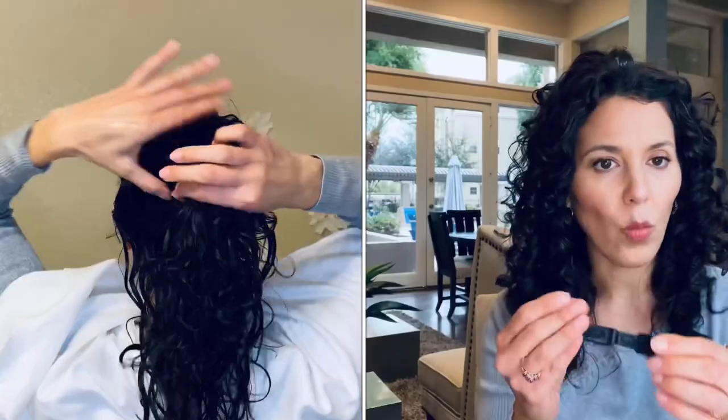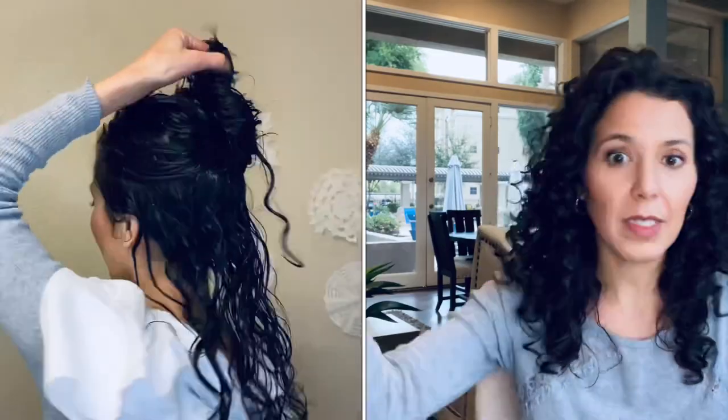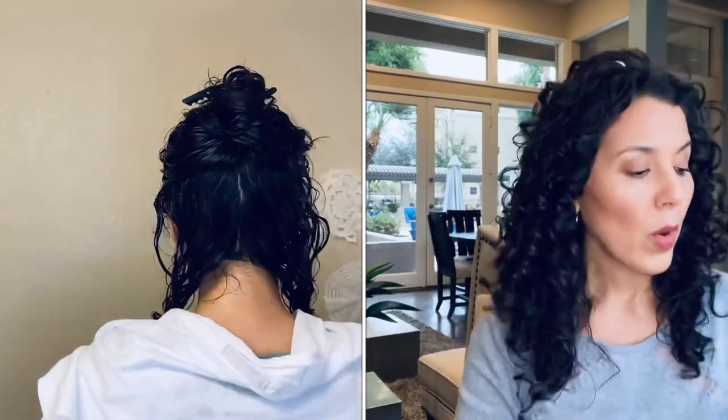Then there are these other sectioning clips — they have a little grip at the thumb area. I love to use these for wet styling; when my hair is wet, I'm able to grip them without them slipping off my hand, and I can section my hair up to apply product. You can buy a packet of each of these for under $10 as well.